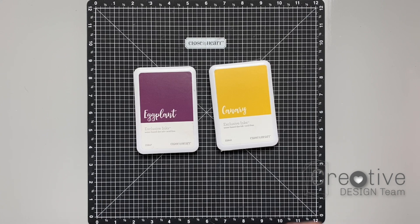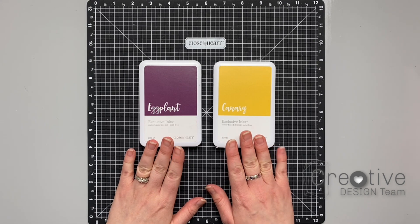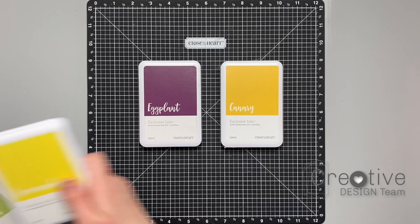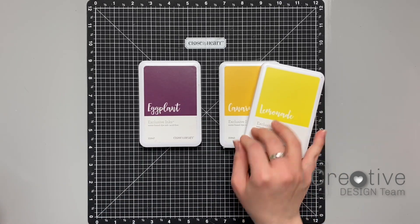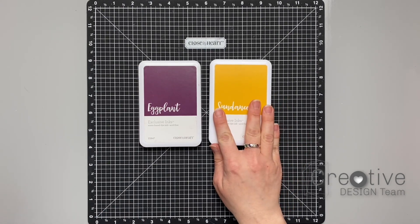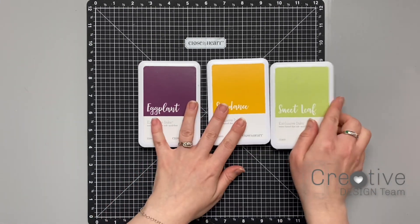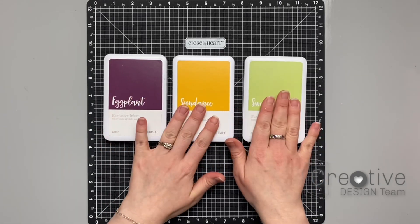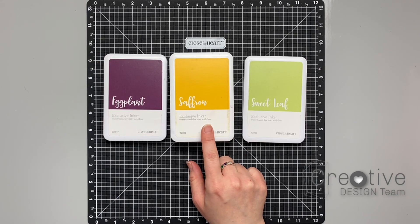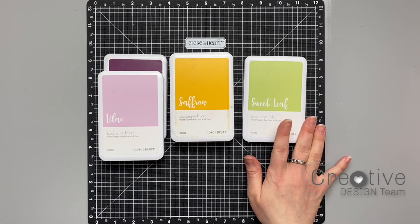Here's an example of a complementary color scheme: we have our purple and our yellow, they are directly across from each other on the color wheel. The eggplant is a cool color, the canary is a warm color, and they create a lot of contrast together. On the Close to My Heart color wheel, both the canary and the lemonade were in the pure yellow section. I knew eggplant was going to be my anchoring color, so I wanted something a little bit different, so I decided to go for a split complementary color scheme. Sundance is a yellow-orange and sweet leaf is a yellow-green, so those are on either side of the yellow color giving me that split complementary color scheme. I'm also using the retired color saffron for a little bit different yellow, and lilac which is a lighter shade of purple.